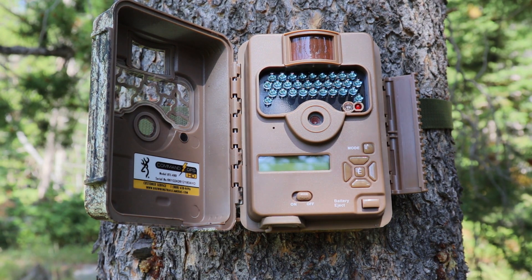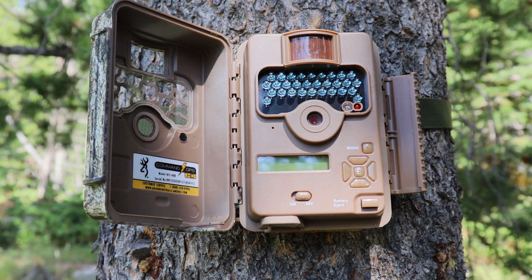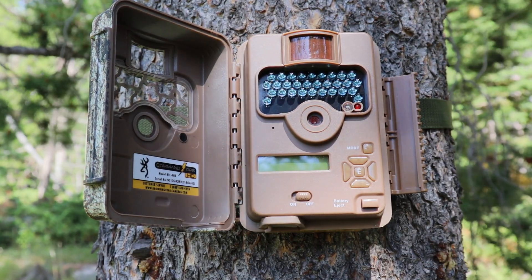Hello, this is Christian with OutdoorGameCameras.com, and today I'm in the mountains doing a quick review on this new 2019 Command Ops HD.